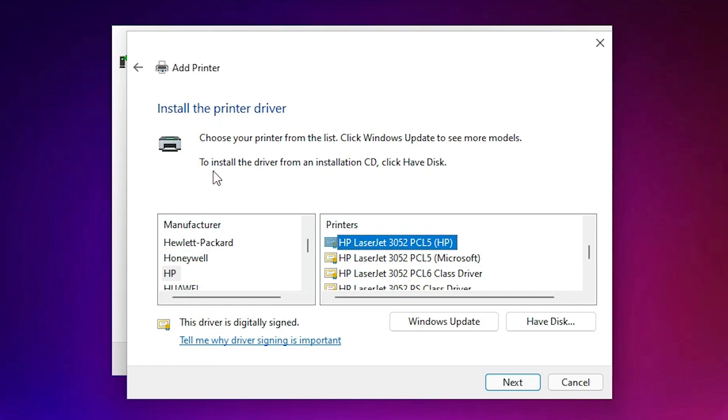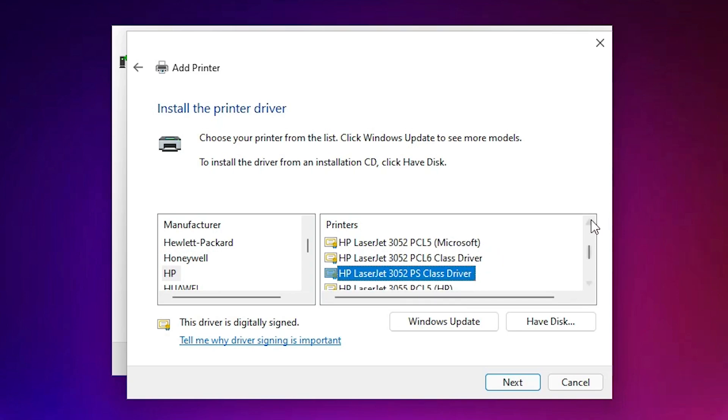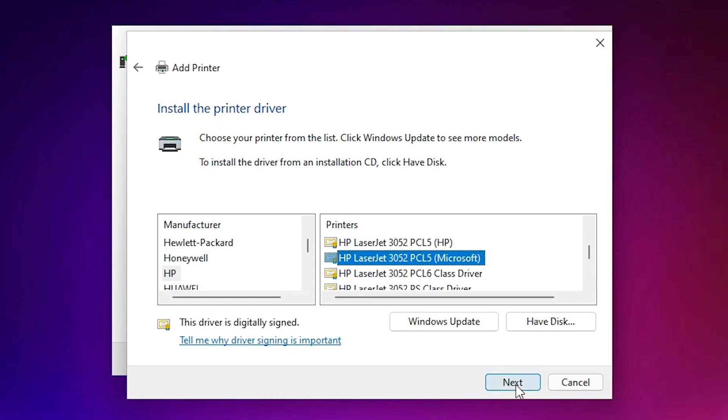Now our printer list is updated. Select HP as the manufacturer, then find HP LaserJet 3052 in the list. You may find multiple entries containing 'HP LaserJet 3052' — such as the classic driver or HP PCL5 or PCL6. Go with any printer name that contains 'HP LaserJet 3052'.